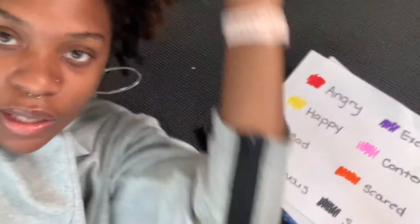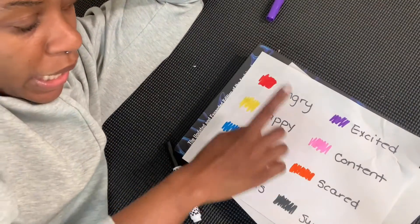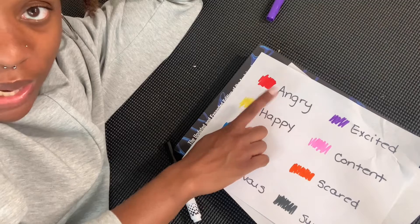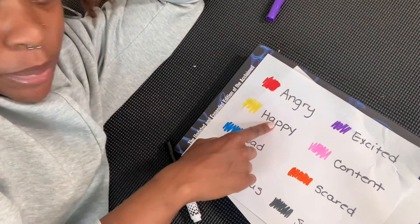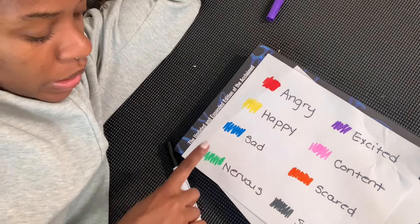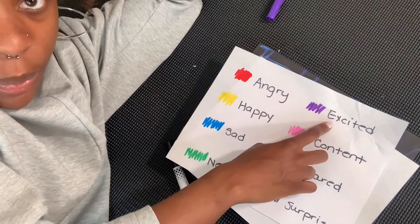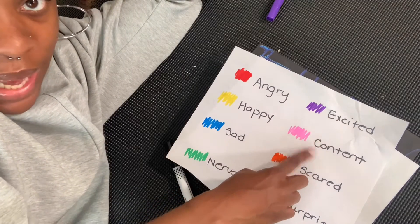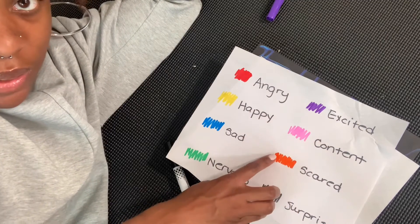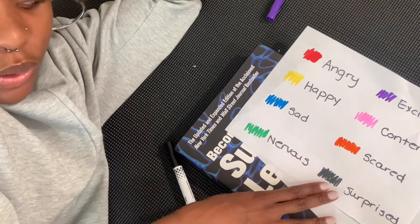So this is going to be our color sheet. If you are feeling angry, you'll use some red. Happy, you'll use some yellow. If you're feeling sad, you'll use some blue. Nervous, you'll use green. Excited, then we use our purple marker. Content, we'll use pink for. Scared is orange and surprised, we'll use black.